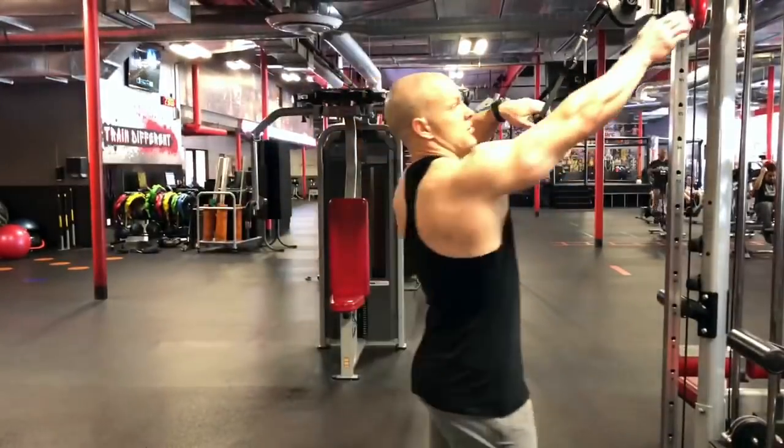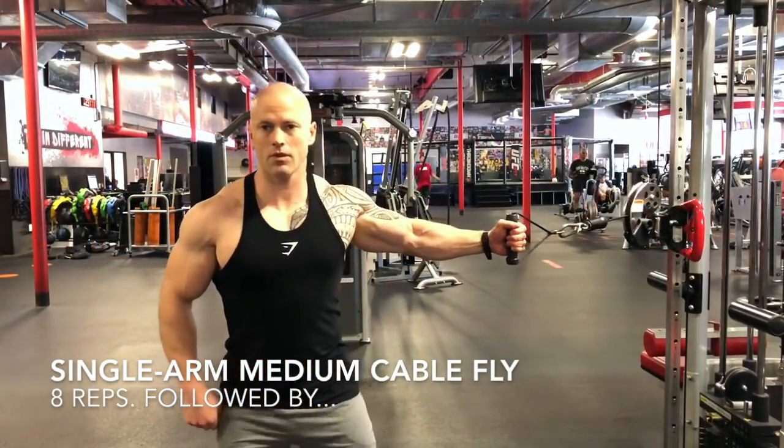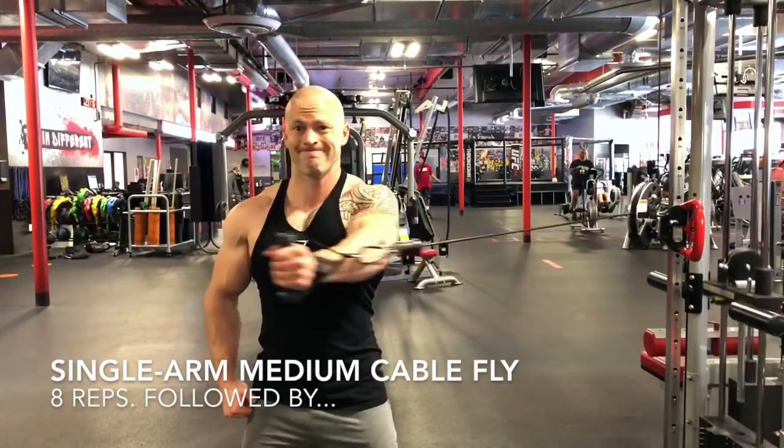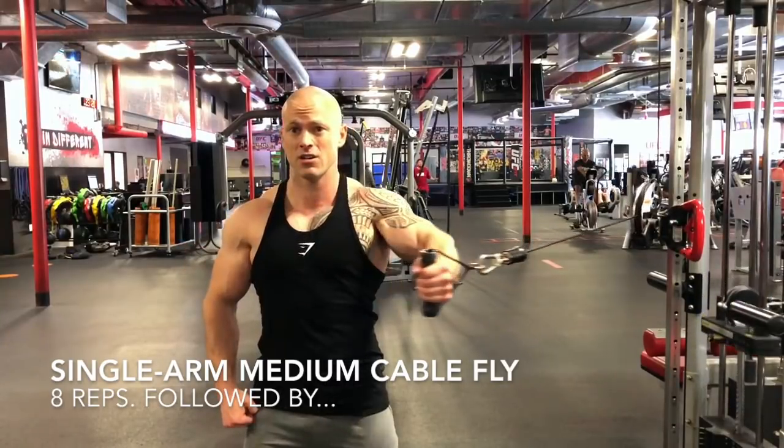This shocks the nervous system because we're not used to it. Right here I'm going immediately into a single arm medium cable fly with the same arm — eight reps at this angle. There's going to be a third angle, so all three angles are done back to back to back.